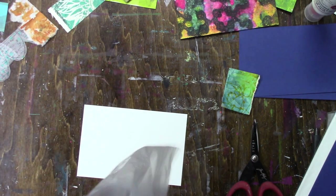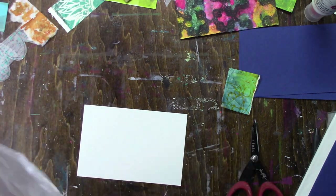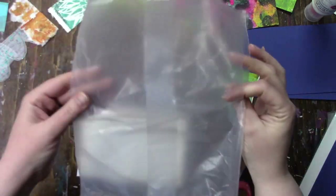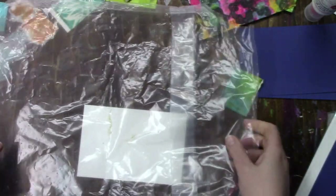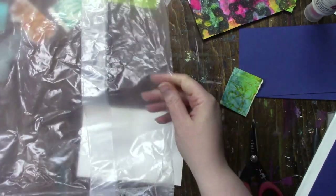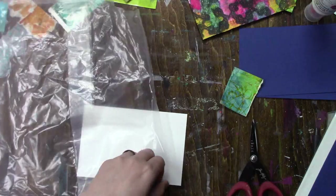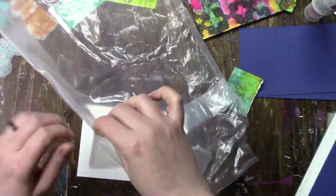Hi everybody and welcome to day 18 of iCAD — that is Index Card a Day. For this one I've been hanging on to some cereal bags, not sure what I was going to do with them, but they were clear and I knew I would find a use for them. I have another idea still yet but it has nothing to do with iCAD.